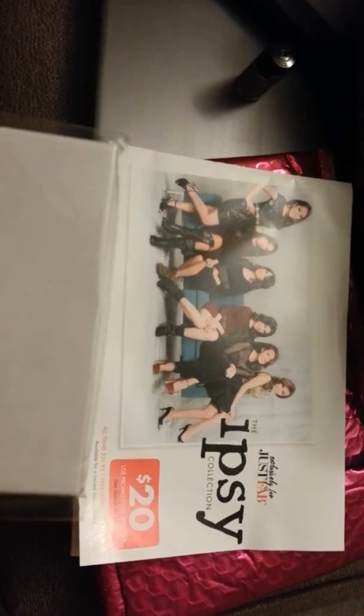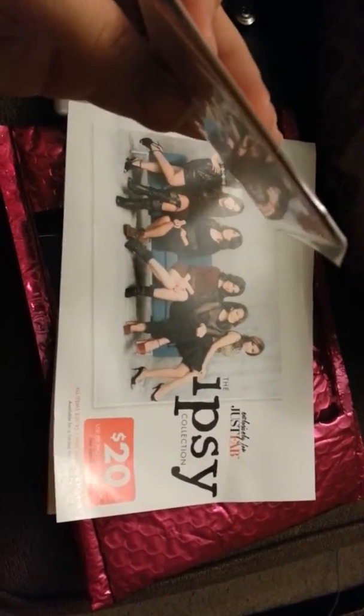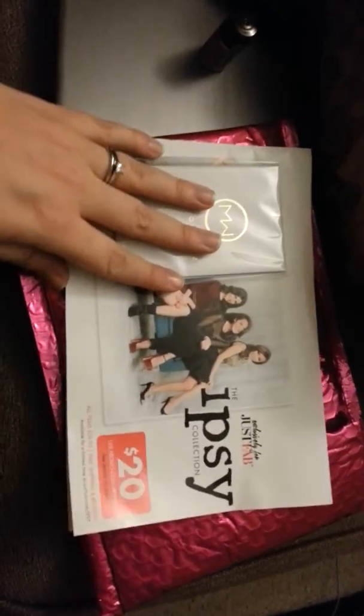And then I've got this My Couture highlighter paper. I'll have to test that out and see how it turns out.